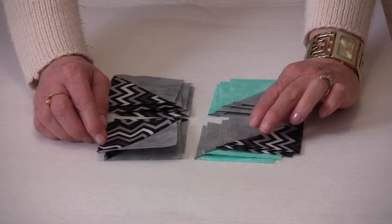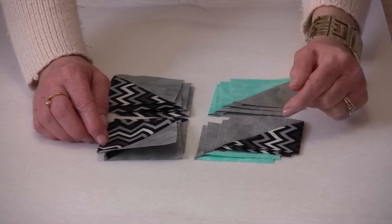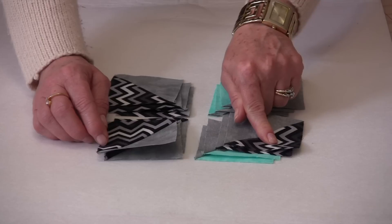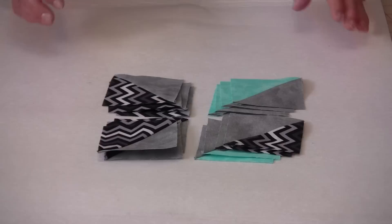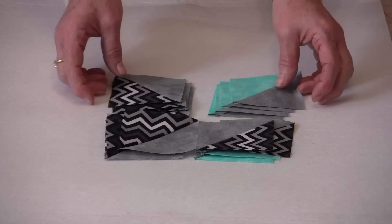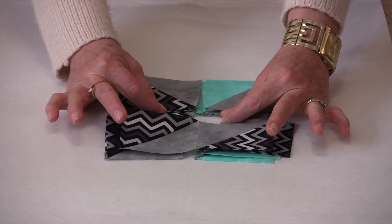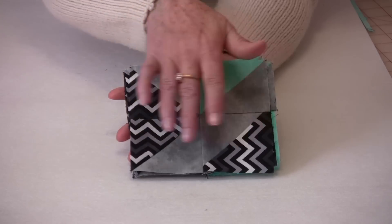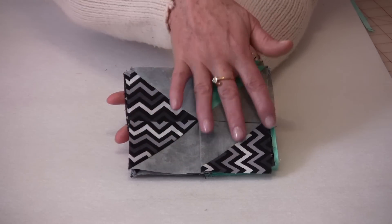And then here we have the leftovers. You have two with the blue and the gray going towards the gray, and then two with the gray going towards the black. When you sew these together they will nestle really nicely. Take them to your machine and sew those two piles together, sew those two piles together, and then sew them together down the center. When you have those four units sewn together you will have your four corners.